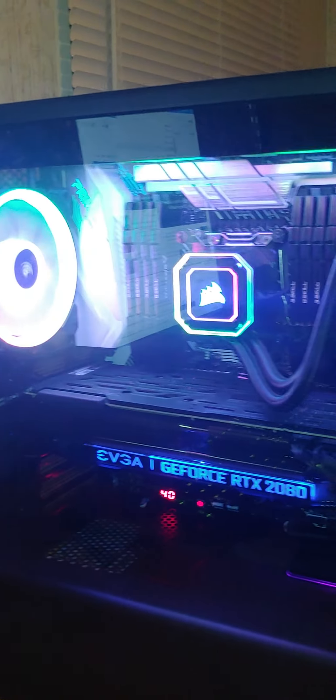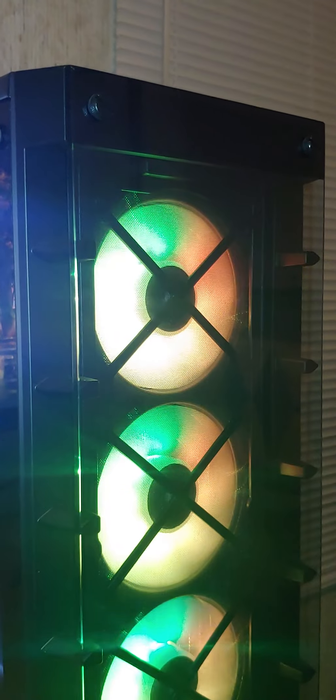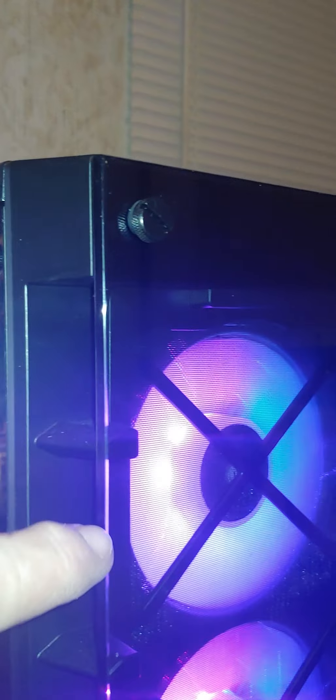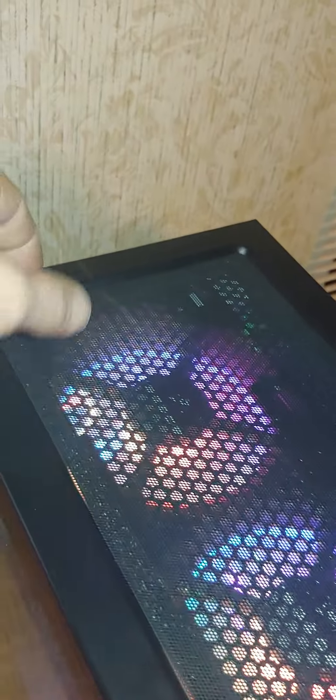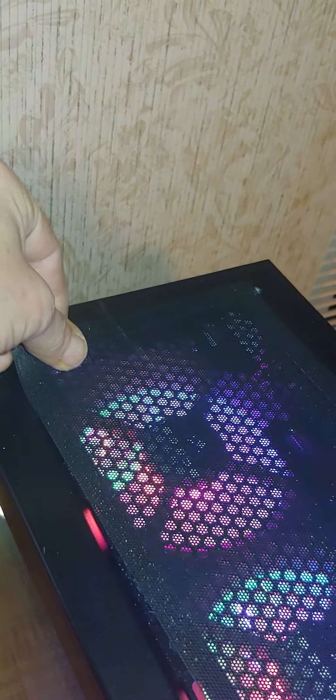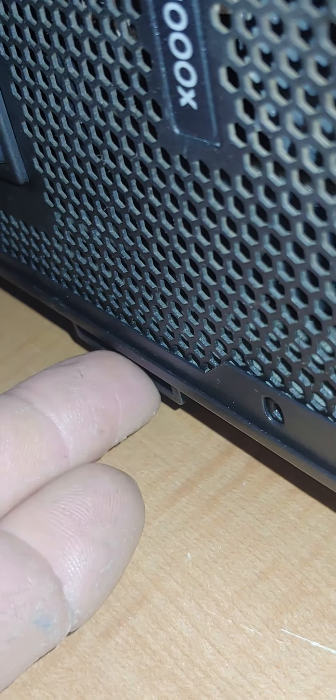It's tempered glass on the side and tempered glass in the front. The front comes off by four screws and there's a removable, cleanable filter behind it. There's a magnetic filter on top so you can clean it, and in the back there's a filter down here that you can pull out and clean for the power supply.